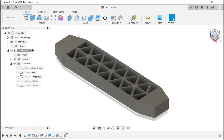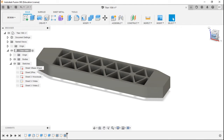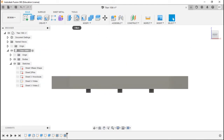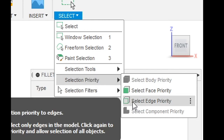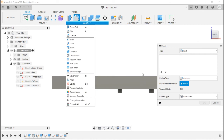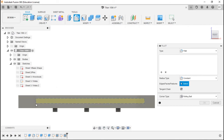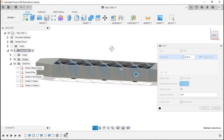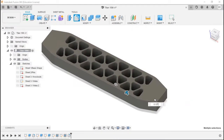Now we just have to do some fillets and the honeycomb pattern will look like the sheet. Hit Fillet and use selection priority — make sure edge priority is check-marked. Drag a box right to left to window-select all those points. Type in 0.127. Enter. There they are — the honeycomb look. Everyone loves honeycombs.